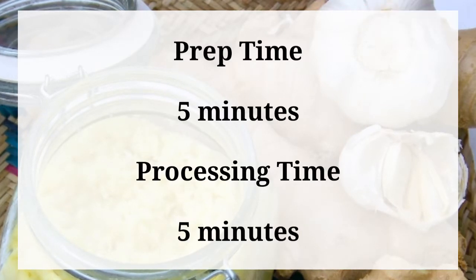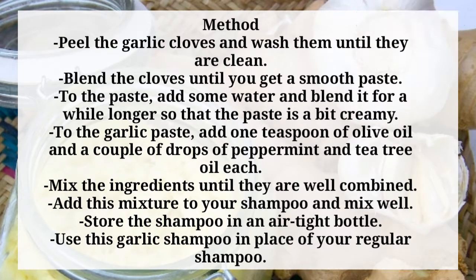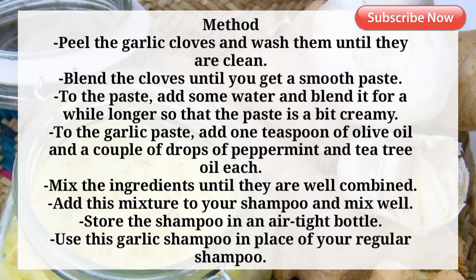Prep time: 5 minutes. Processing time: 5 minutes. Method: Peel the garlic cloves and wash them until they are clean. Blend the cloves until you get a smooth paste. To the paste, add some water and blend it for a while longer so that the paste is a bit creamy.